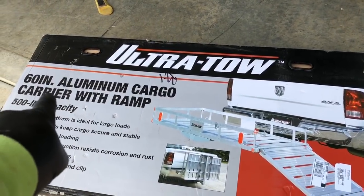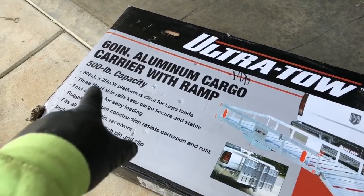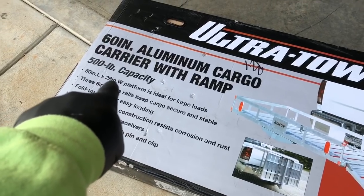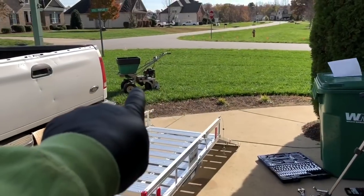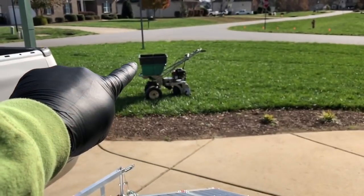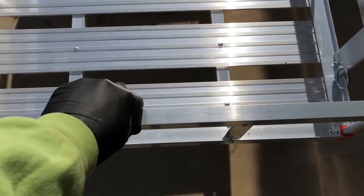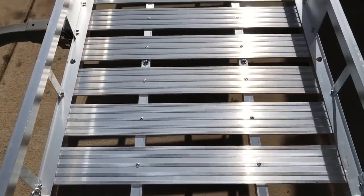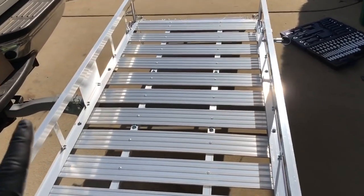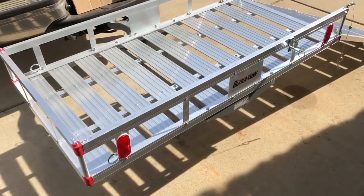This is an Ultra-Tow 60-inch aluminum cargo carrier with ramp, 500-pound capacity. I got the one that's 60 inches long and 28 inches wide. This setup over here is 24 inches wide and 48 inches from handlebar to the front of the hopper, so you've got plenty of room. I haven't put it on here yet — it's not even tightened down, I just got it all thrown together. It's going to be a tight fit, which is good — you have a good compact fit.